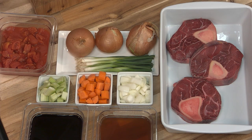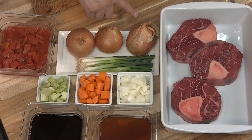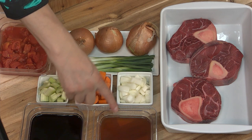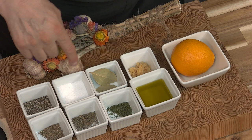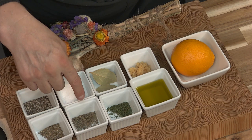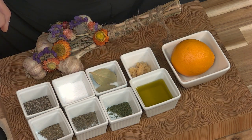Here are the ingredients I'm going to use today. I have three beautiful bison shanks, cooking onions with some beautiful green onions, some chopped onions, a little bit of carrots and celery, some diced tomatoes, two cups of beef stock and some red wine. As well I have some chopped garlic, some bay leaves, a bit of salt and pepper, some dried basil, some thyme, dried parsley, some olive oil, and I'm going to put a little zest of orange in there too.